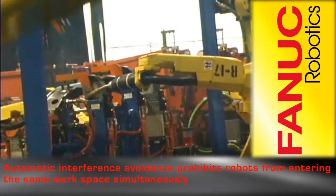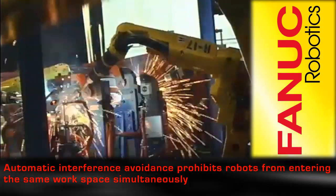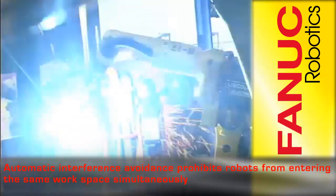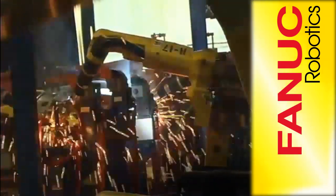Automatic Interference Avoidance prohibits robots from entering the same workspace and offers automatic control, allowing the ArcMate to continue welding while the handling robot waits for the weld process to complete.